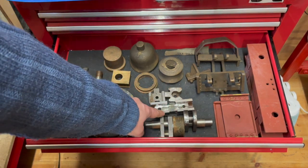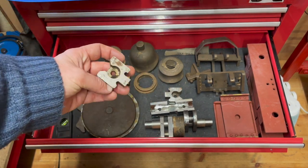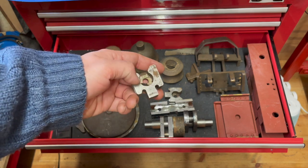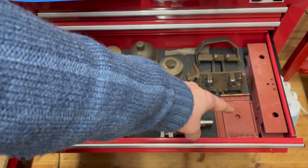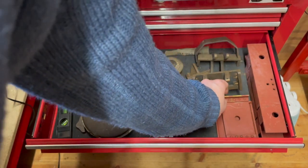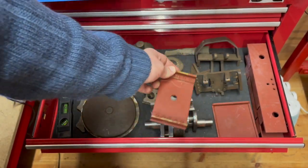These here are the crossheads, and these are also going to be used for connecting up to the con rods. Over this side we have the drag beam and the buffer beam in this corner. We have the bogey pivot plate and a frame stretcher just down there.